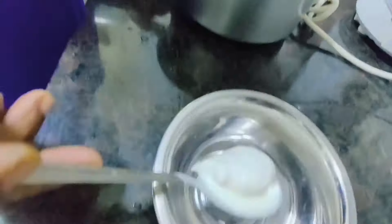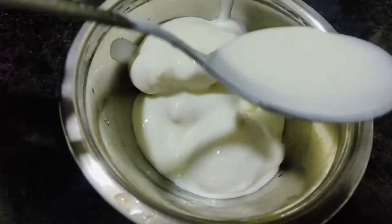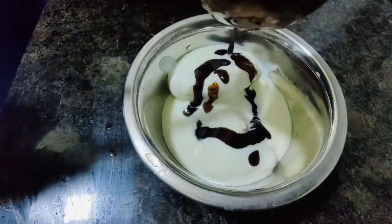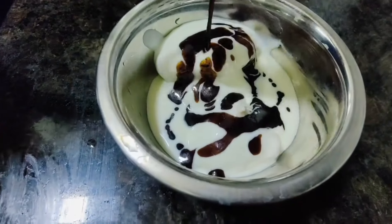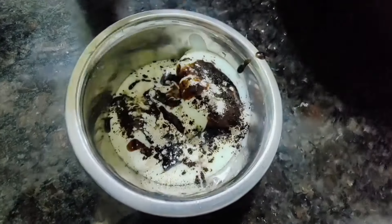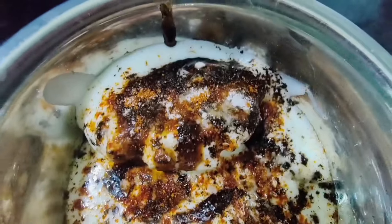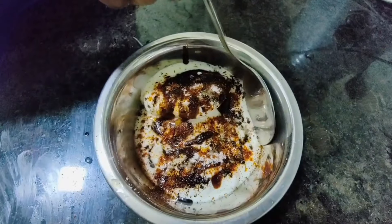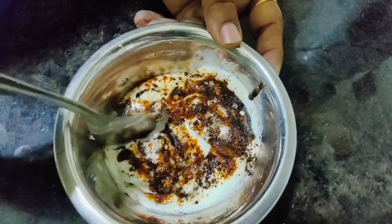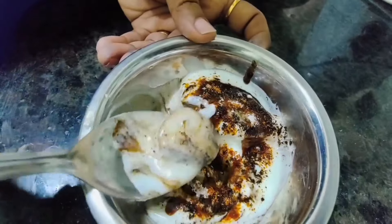Keep the dahi valla on the plate and add more curd generously. After that, add the meeti imli chutney — about 2 spoons. Then add roasted jeera, red chili powder, a second helping of curd, some black salt, and regular salt. Mix it all well and enjoy!